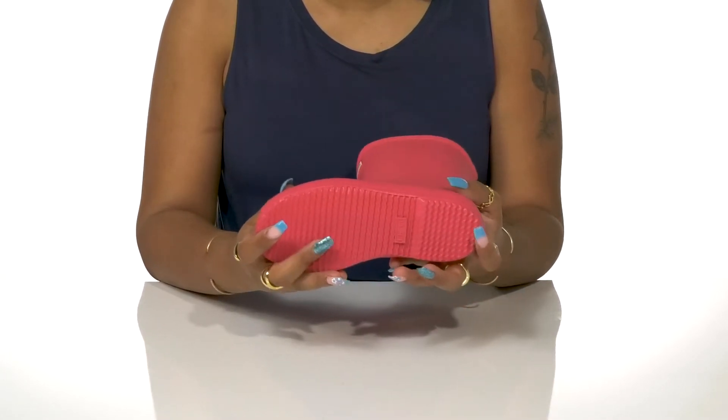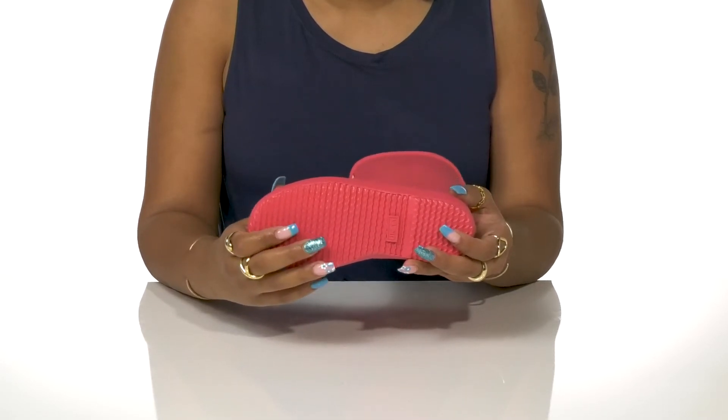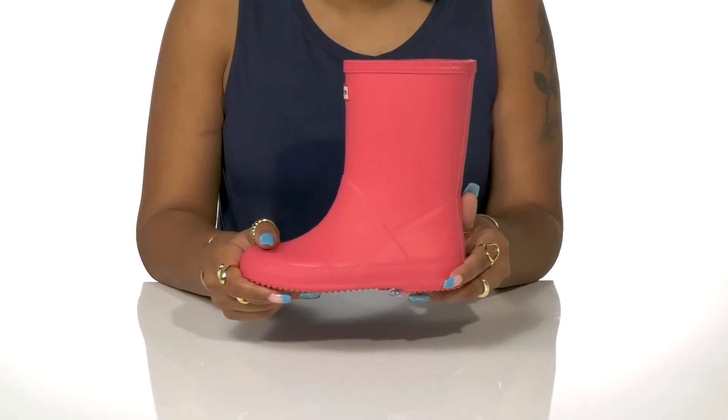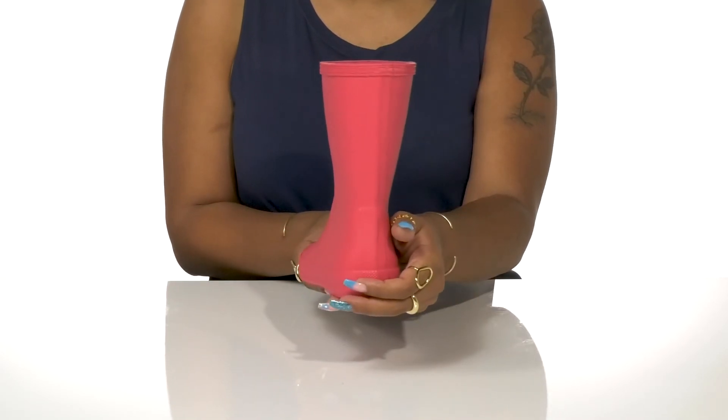You'll find a natural rubber outsole with lots of grip and traction for sure footing whether on wet or dry surfaces. Get your little one these shoes to keep them weather ready this season.